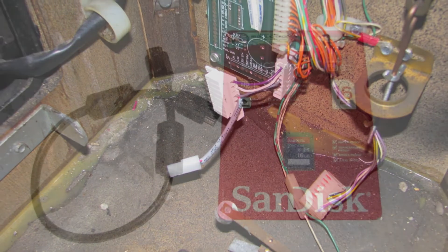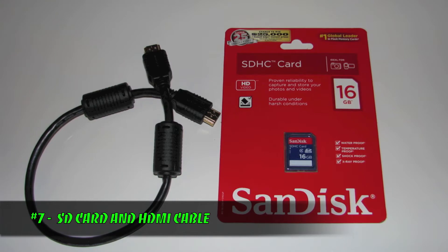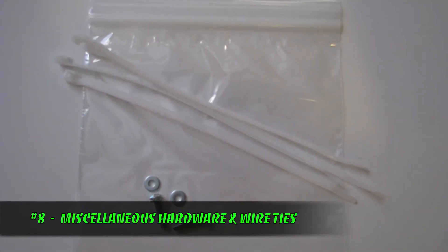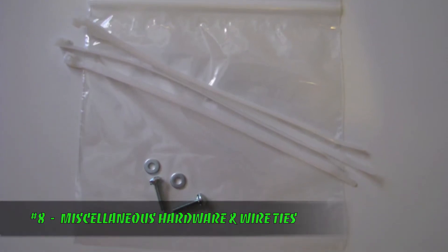In addition, we also have an SD card, as well as a short HDMI cable used to connect the Raspberry Pi to the TV. And finally, we have a small bag containing some miscellaneous hardware items, but more on that stuff later.